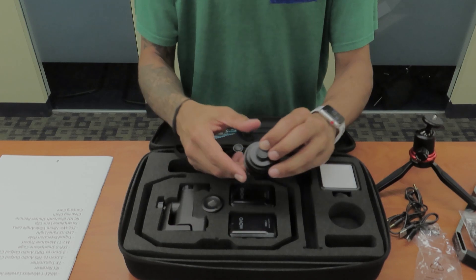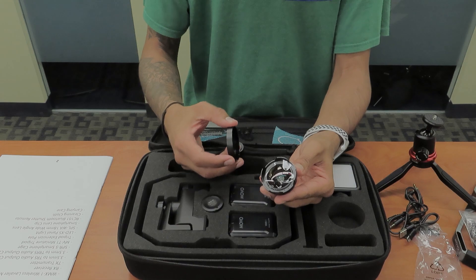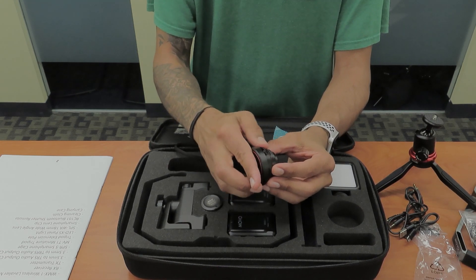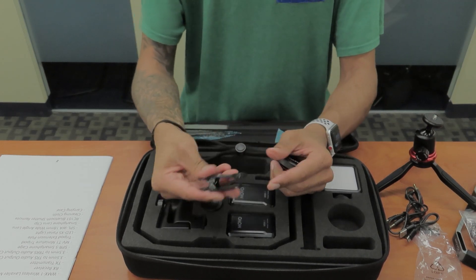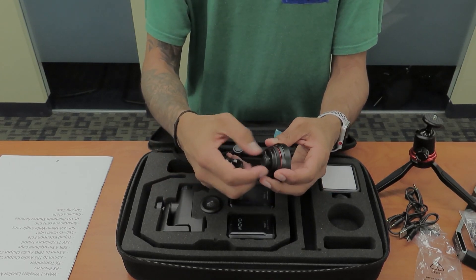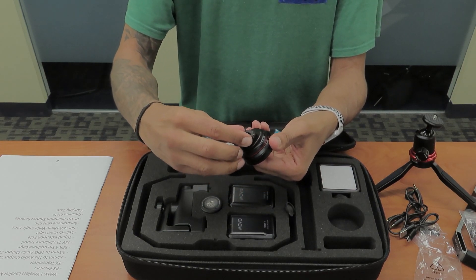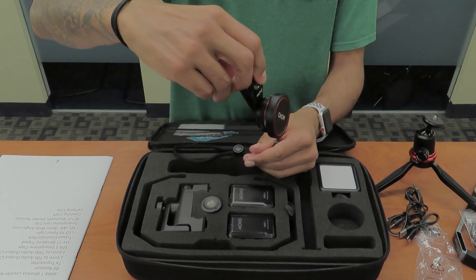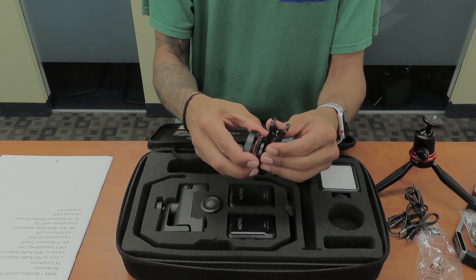We also have a smartphone lens — wide angle, 18 millimeters. This is pretty fancy, I like this, this is really nice. The way that you hook this up on your phone is by using the clip. You got a nice little clip that you would put on your phone, your iPhone, and then you would just screw this guy in like so. Clip it on your phone and then you have a wide angle lens for your iPhone.